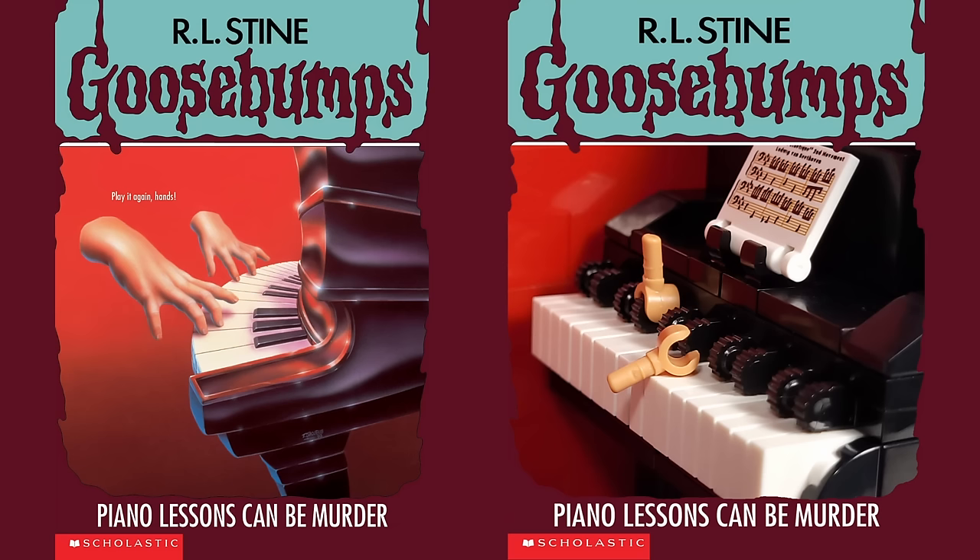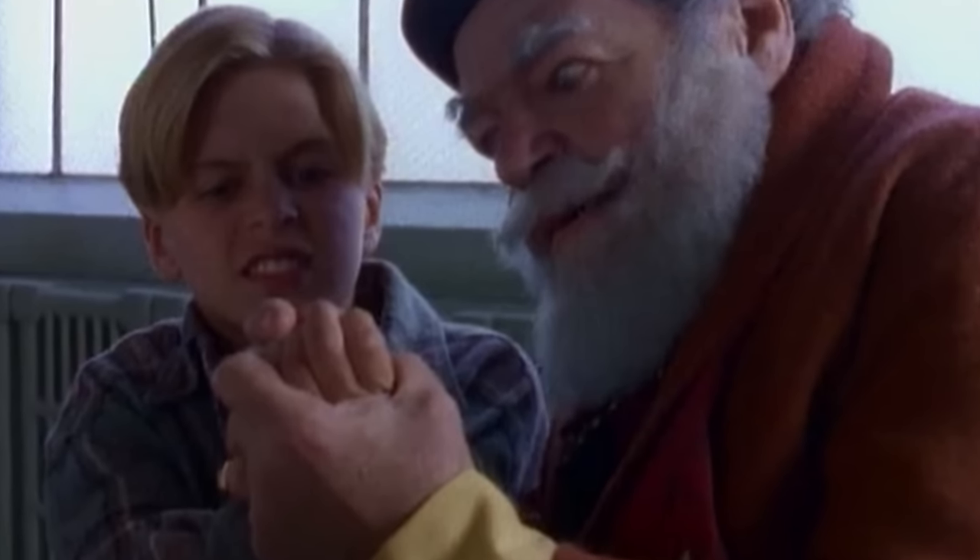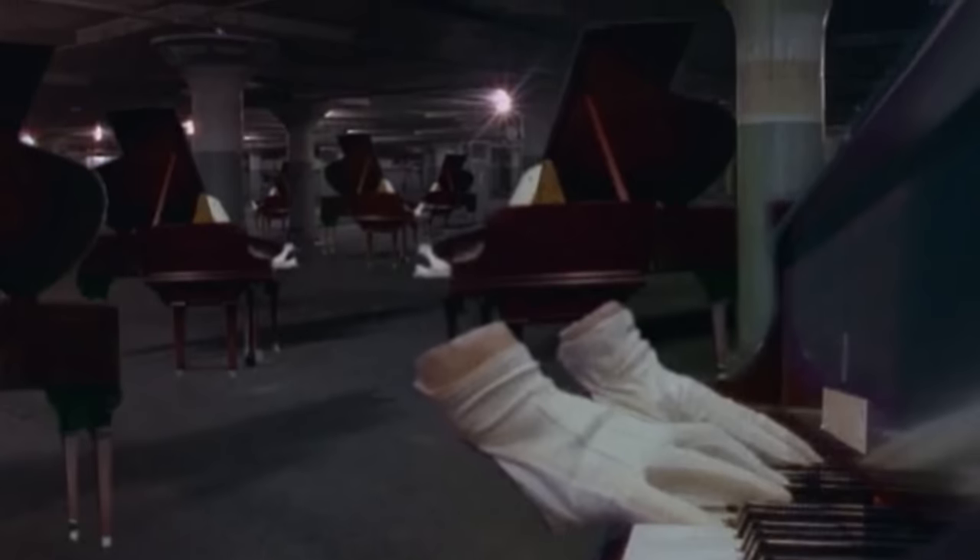To start on a high note, we have Piano Lessons Can Be Murder. The 13th book from the original series tells the story of Jerry, a boy who moves into a new house where he finds an old piano. He signs up for lessons, but the piano and his creepy teacher, Dr. Shriek, may be more than Jerry bargained for.